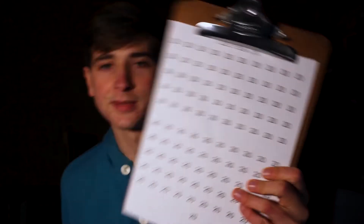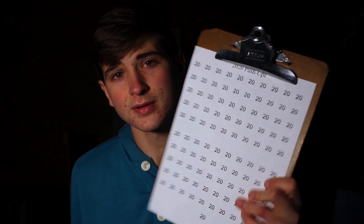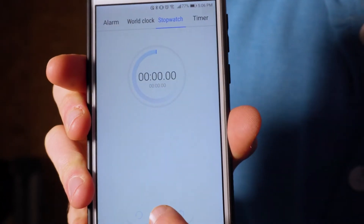I'll be using this sheet here to help me keep track of all the push-ups I do, and hopefully I can get this all done within four hours. You can read more details about what I'm doing in the description down below, but for now I'm gonna get going. Timer starts now.